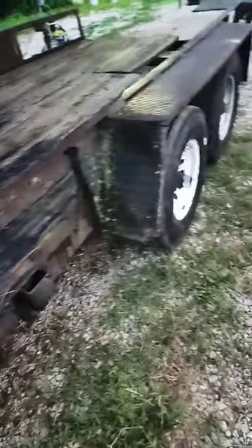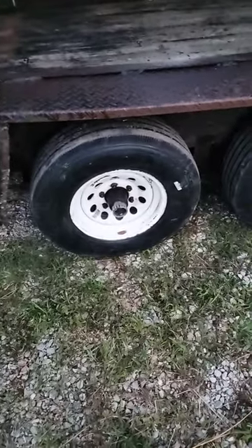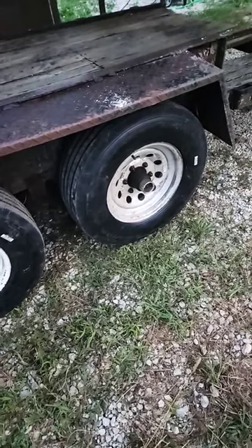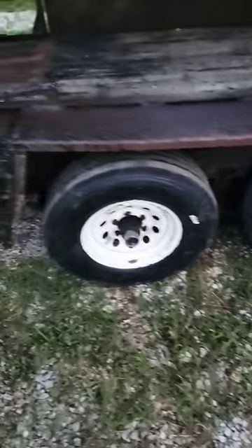The next step was to get four new tires. I had four tires on here with three different sizes — how do you like them apples? But now we've got four new trailer tires, all 14-ply trailer tires, so that's good.